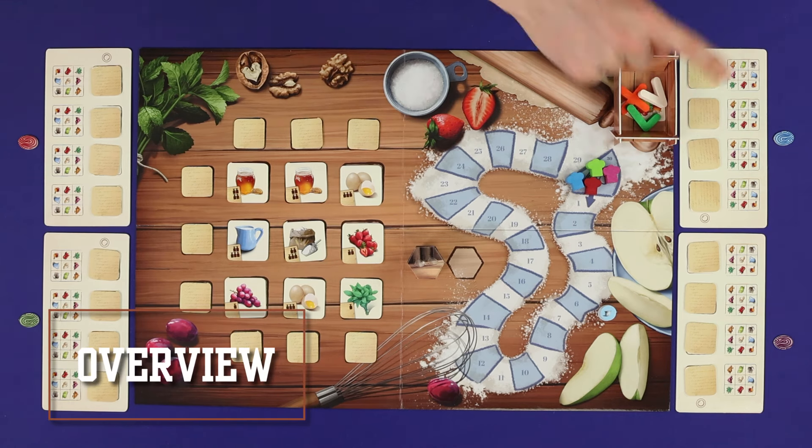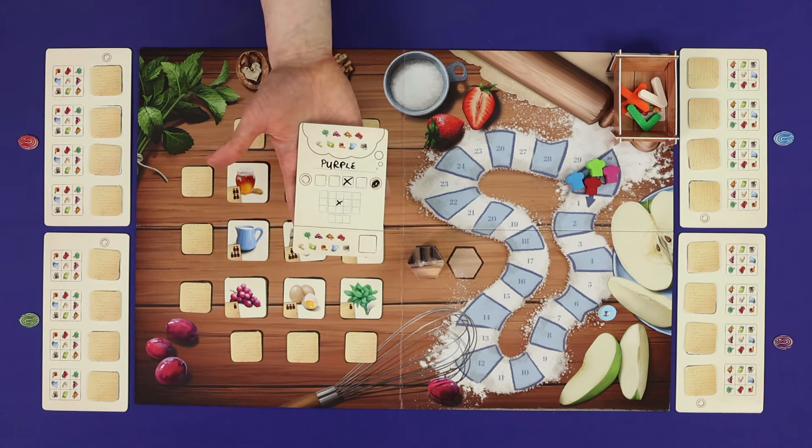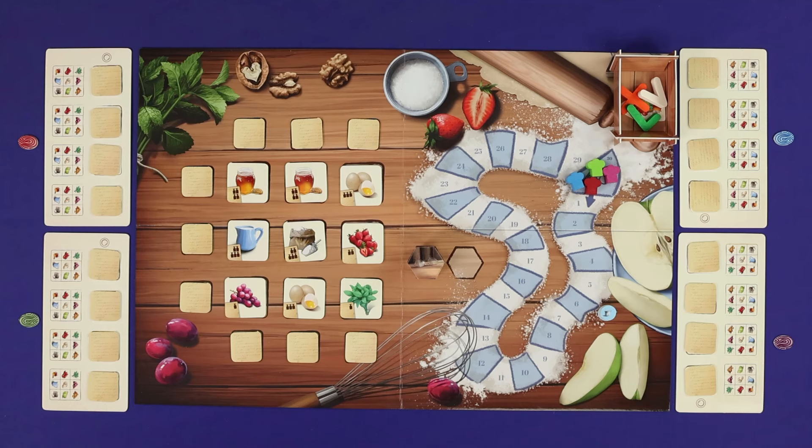Secret Recipe is played in turns, starting from the first player and going clockwise around the table. Each turn is resolved in two steps: first the actions phase, where the active player gives a clue and everyone gains information about the hidden ingredients; and then the discussion phase, in which players may make guesses about the hidden ingredients, scoring points if they're right. You want to work out what the other players' recipe ingredients are, and you want the other players to work out what your ingredients are, because both of these will earn you points.